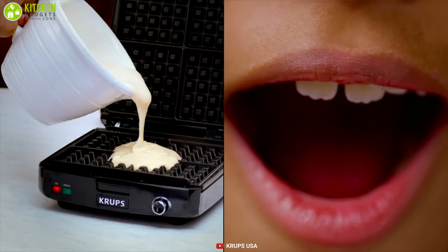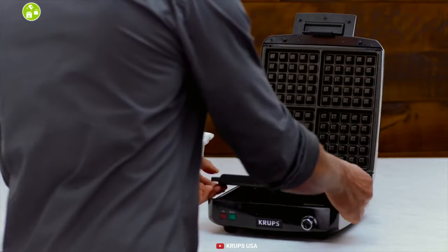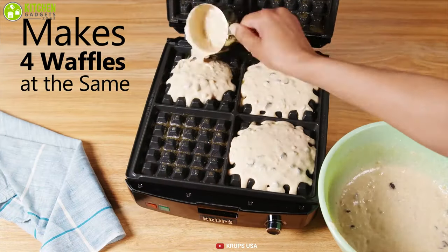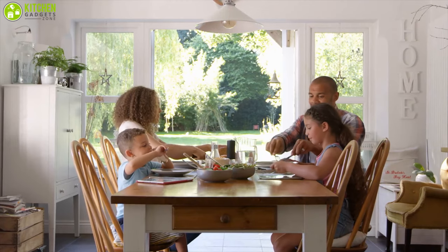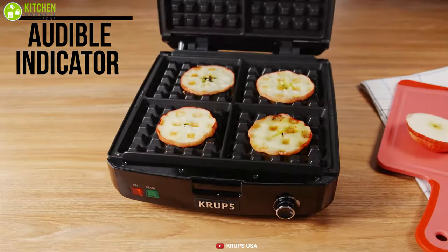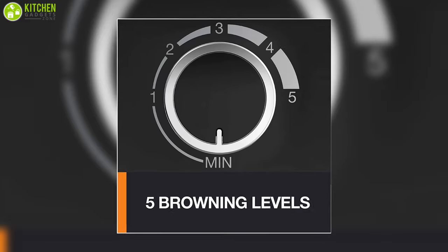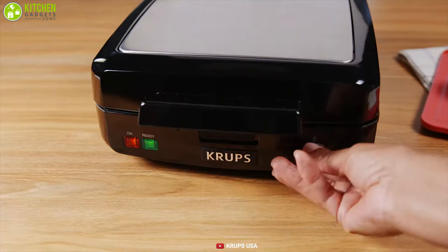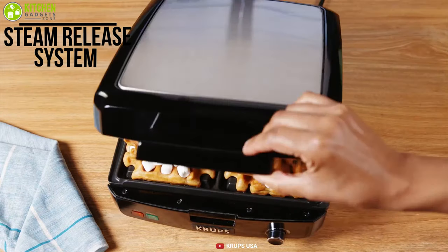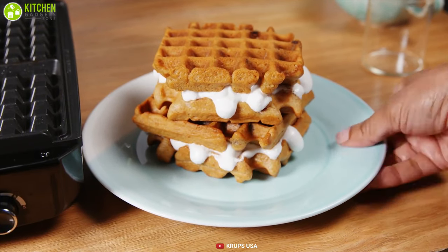Prepare delicious Belgium-style waffles with the Kreps Belgium Waffle Maker, one of the best Belgian waffle makers, featuring a removable plate that will ease your cleaning process. This waffle iron makes up to four waffles at the same time, which makes Sunday morning breakfast cooking faster for the whole family, and its audible indicator alerts you when the maker is ready to use or the waffle is ready to eat. It comes with five different adjustable browning settings, and the steam release system makes the waffles fluffy and light on the inside and crispy on the outside.